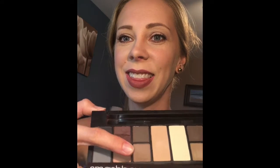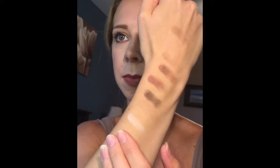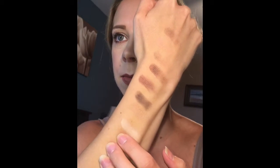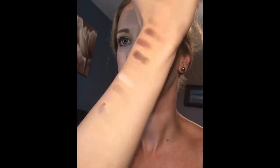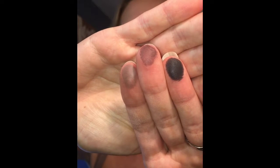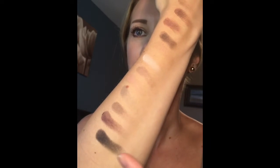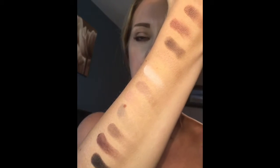Now I'm going to go across with these — these three and these three, the other way around. These three and then these three. This color, this color, and this color are all very similar. Last three — I think these are the most pigmented of the entire palette.